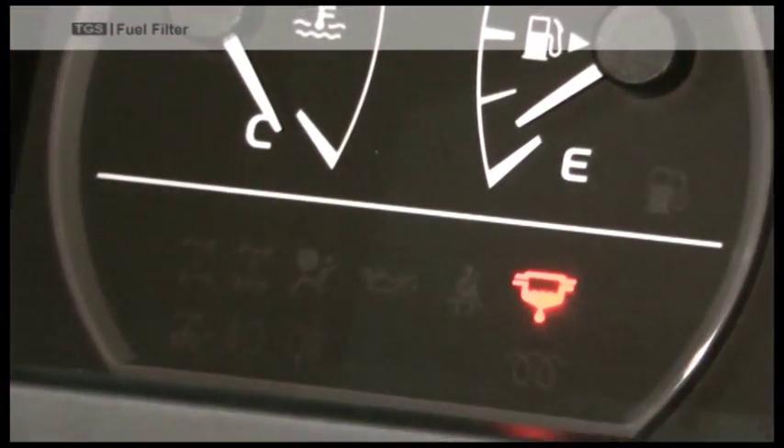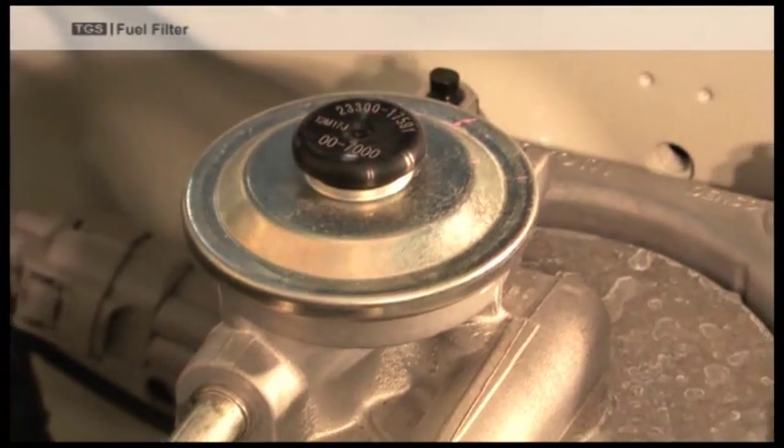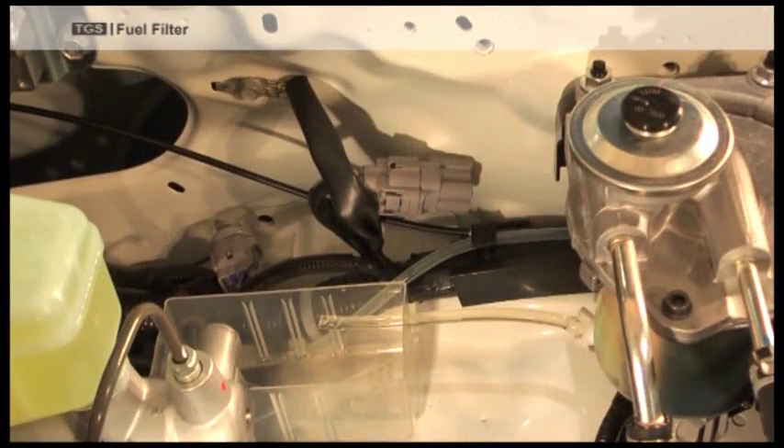A warning light will show on the dashboard if you have water in the filter. Always try to get your fuel from a clean source, and be careful when using jerry cans as they can have water in the bottom.